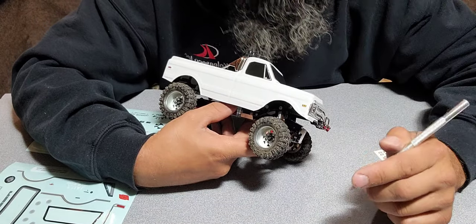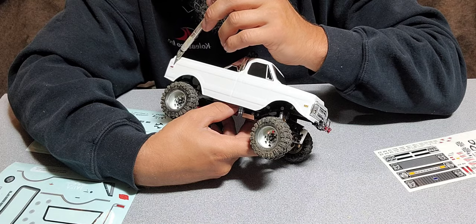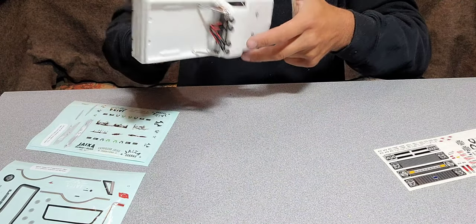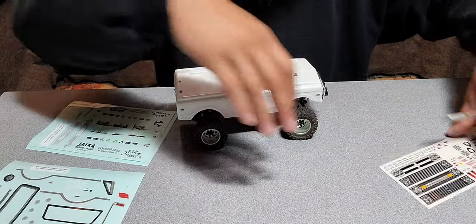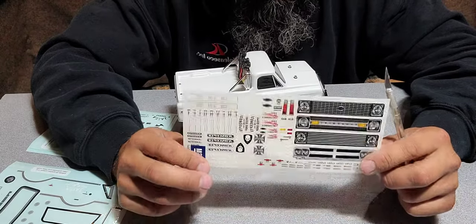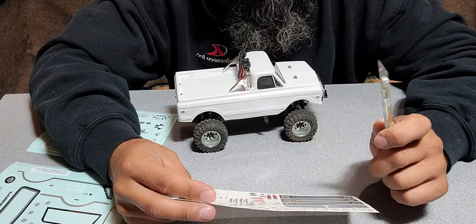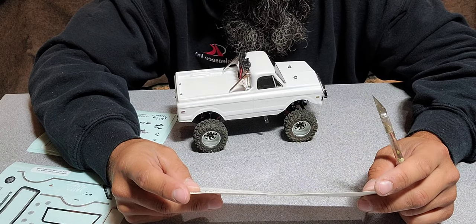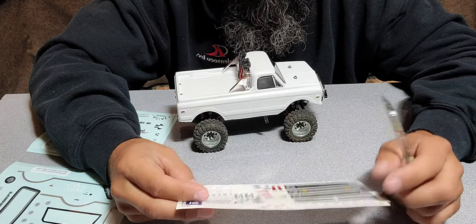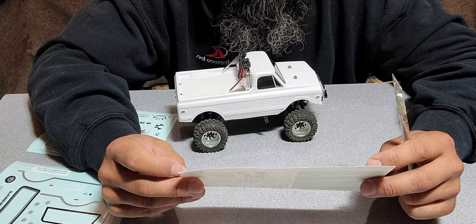This is really really tedious. I got a marker light there, one over here, one on the back side, and one on the front. These decals that I'm using come with the JConcepts K10 body — they are not just peel and stick, you actually have to cut them out with a knife. That's kind of a pain, but I'm going to cut out the rest and stick them on.